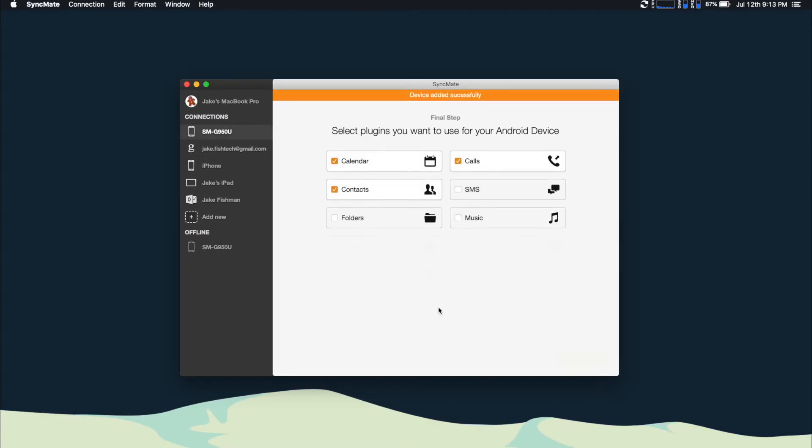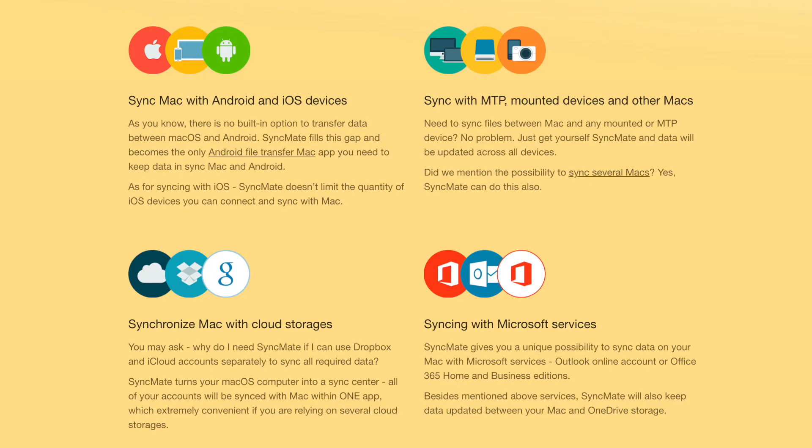From there, it's the same as every other option — just select the plugins you want, and you can get syncing. What's pretty cool is this isn't limited to just Android. You can also do your iOS devices, you can sync to another Mac, or you could do Gmail accounts, you can use an Outlook account, and there are a ton of other options. You can look at the entire list.